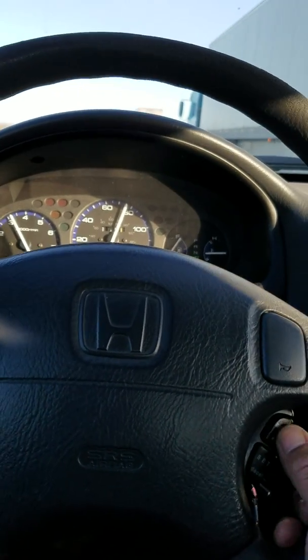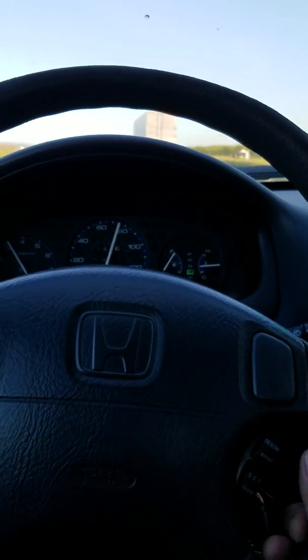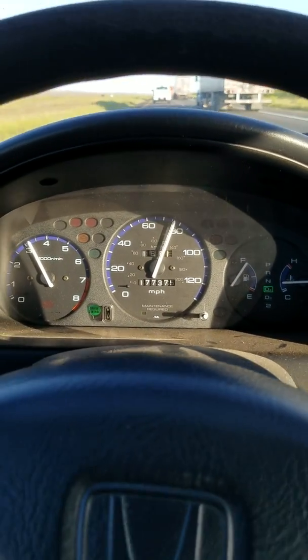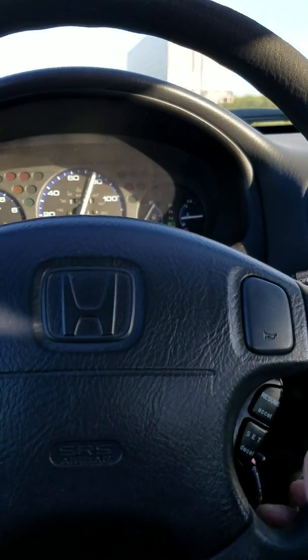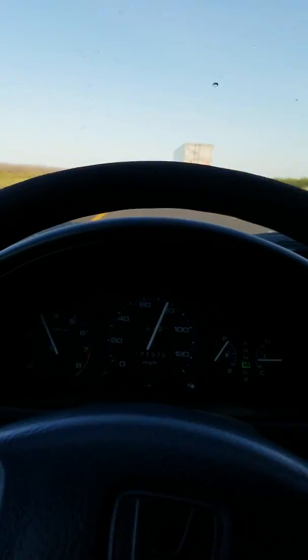You can also hit resume and it'll come back to right where you set it — in this case a little below 80 miles an hour. And of course, when you step on the brake, everything resets. Alright, have a good day!